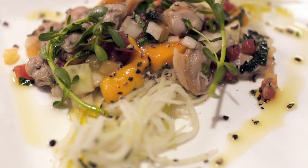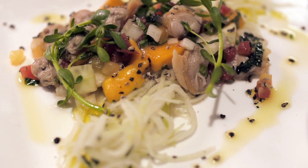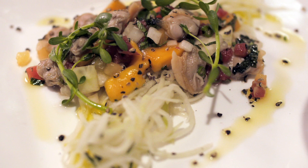Good evening. Welcome to The Dinner Party and MK Restaurant. I'm Michael Kornick, the chef-owner, and tonight we're going to make two dishes for the dinner party. The first is a Thai-inspired gazpacho with little neck clams, and a salad of little neck clams with mango, green papaya, and a little bit of Thai chilies.